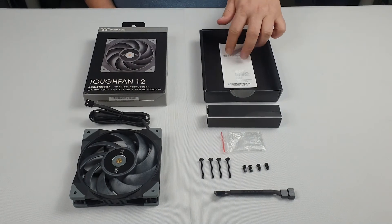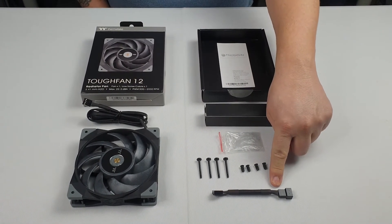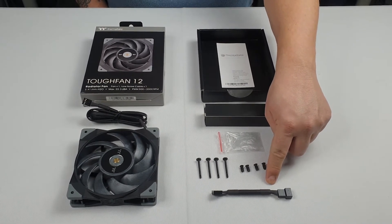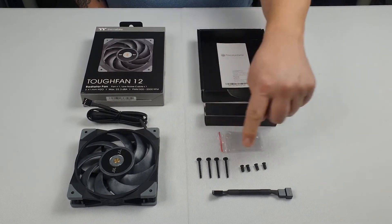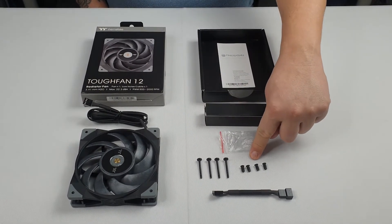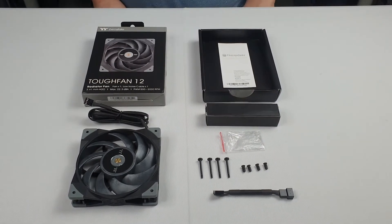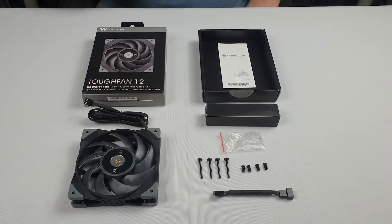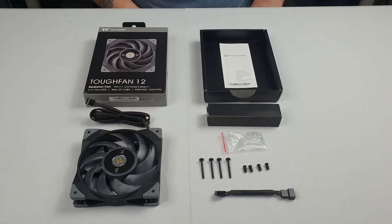We get Thermaltake's leaflet. In the small box we get the LNC cable, which is the low noise cable — it takes the fan from 12 volts DC down to around 9 volts DC. We get four screws to mount the fan to the case chassis. The fan itself weighs 189 grams, it's 120mm by 120mm by 25mm wide, and it comes with four rubber grommets on the front and back to help against vibration.